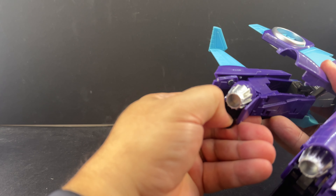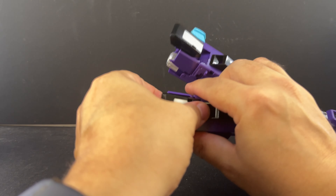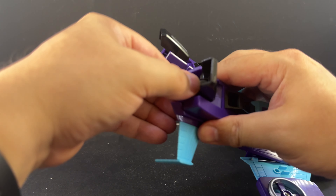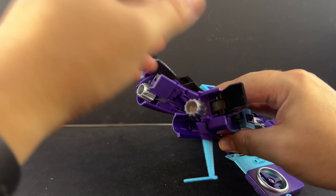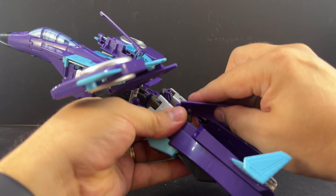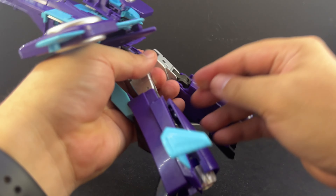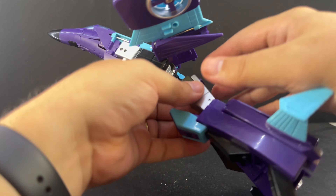Open up the panel on the other side, bring the foot out. The ankle tilts have very strong ratchets, which is nice because it helps support the figure, but trying to get them started from all the way flat can be a pain. Rotate the thruster out, bring the leg down, and make sure it pegs in. This is where we'll attach the stand in robot mode.